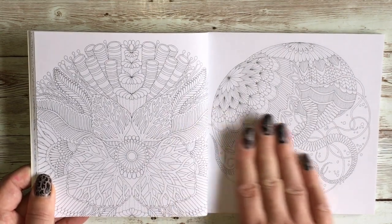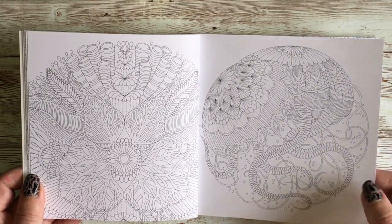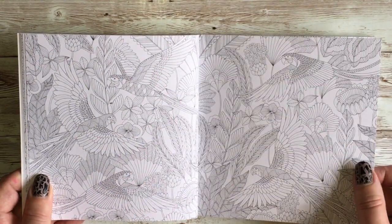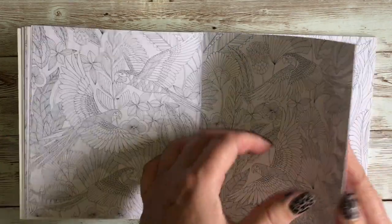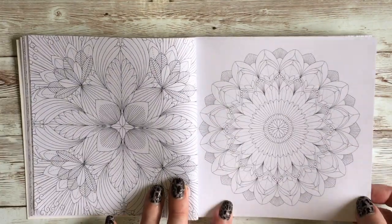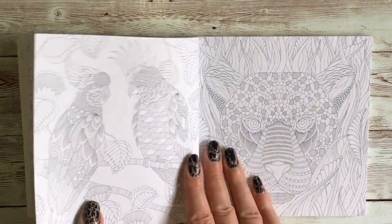Believe it or not, this is my first Milly Marotta book because I've always had a big debate with myself about whether I actually like this style or not. Every time I talk myself out of buying one of her books, I see someone post a picture that looks fantastic and I'm like, oh, I really should try that. This is just a bit mandala-y. Even if I don't do the pictures, I'll try at least a couple. I do like a mandala, so at least I've got that.